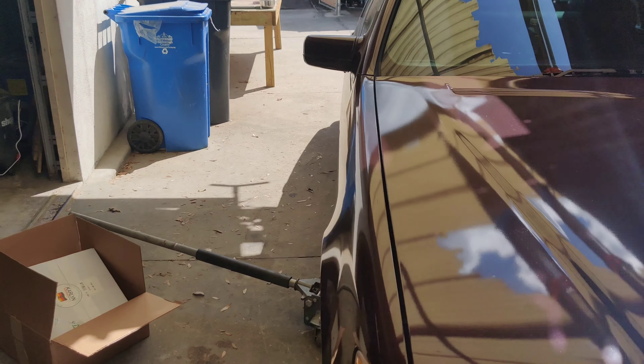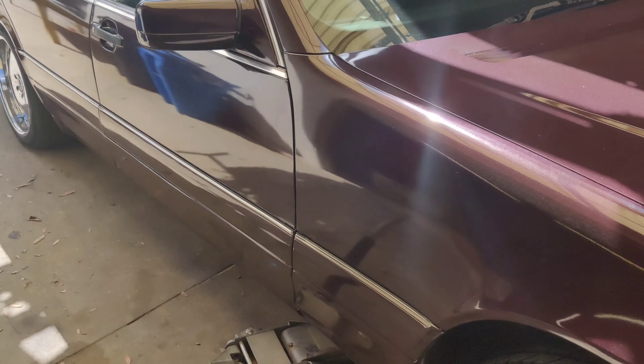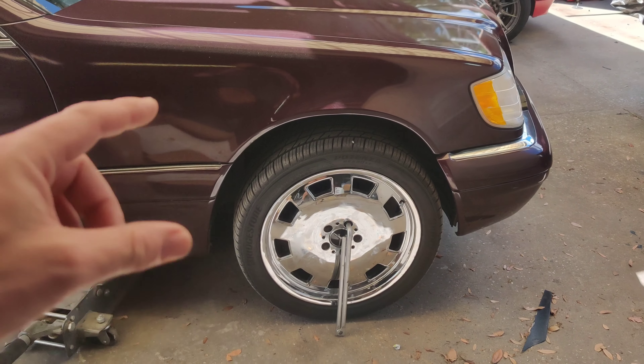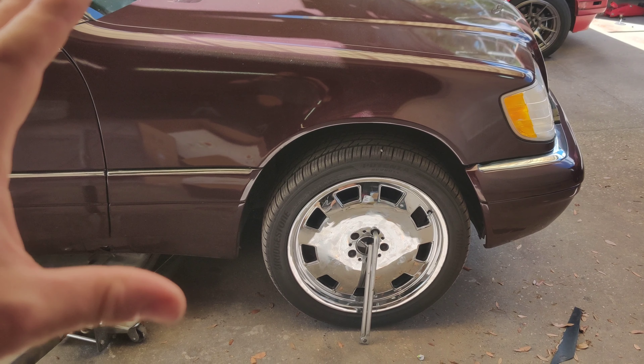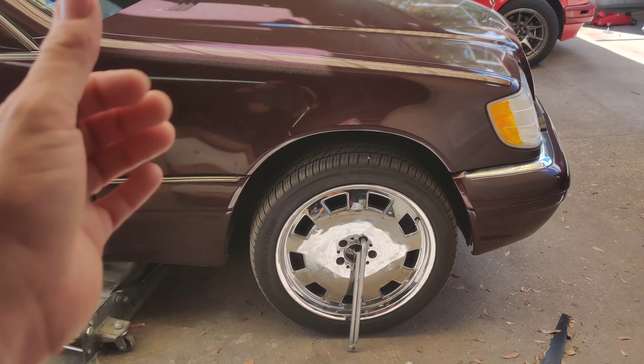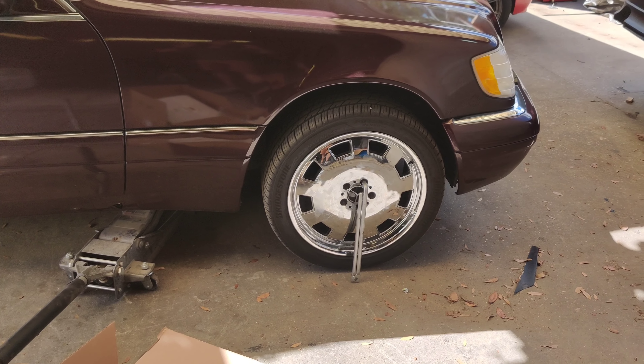As promised, we're going to jump back into solving the vibration issue with our W140. If you saw the last video — I'll try to link it in the comments below — we took the wheel off, tested everything, and figured out it was the upper control arm.